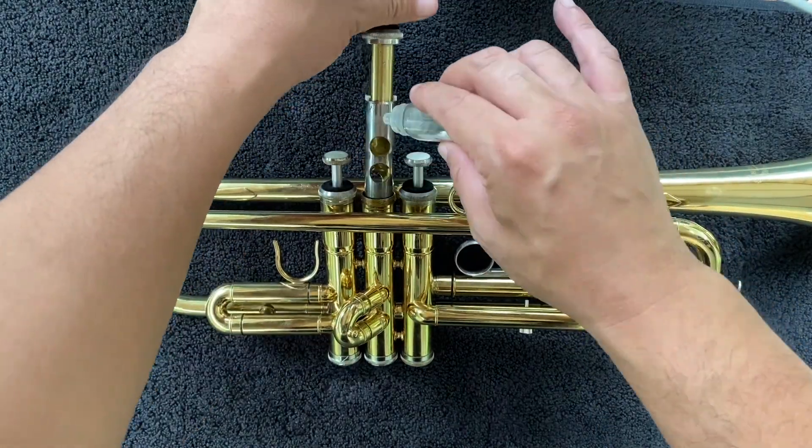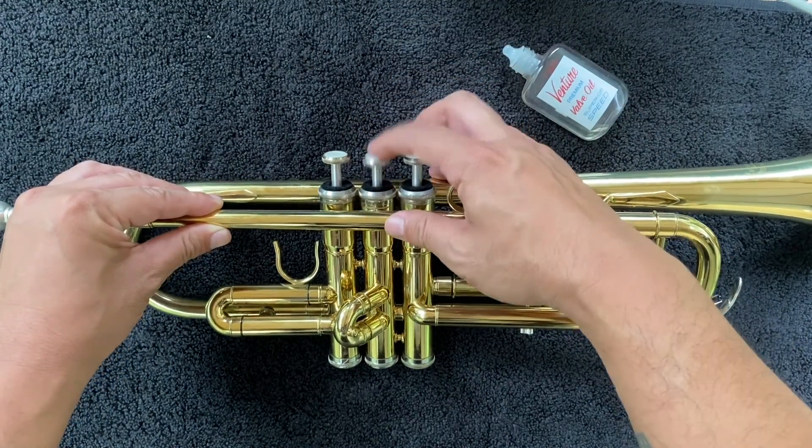We will now repeat the process on the second valve and then again on the first valve.